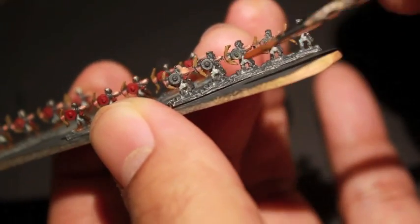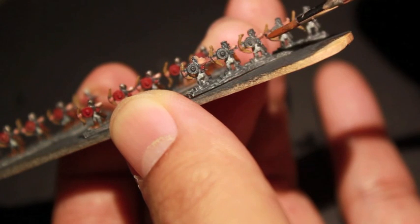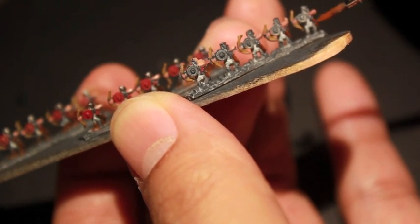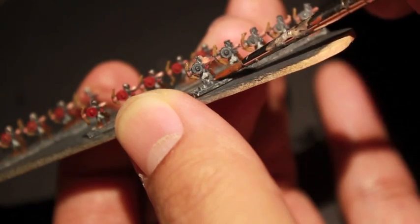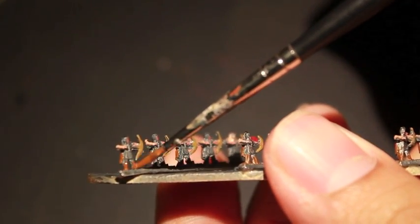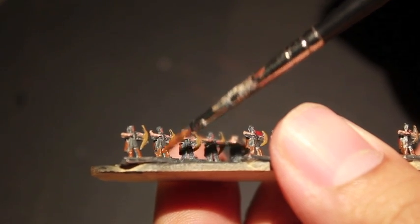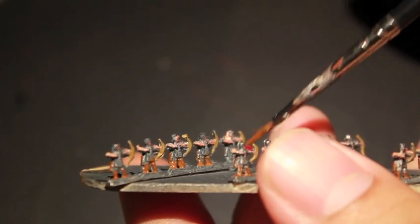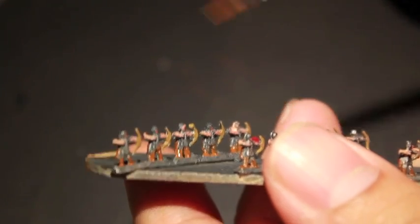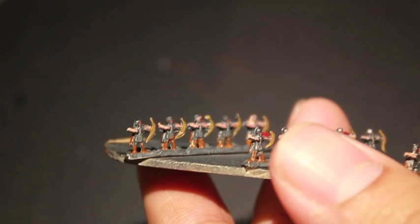Mournfang Brown — something I realized when painting the tunics is that they've got quivers on their backs, right on their back hip. I decided to go with Mournfang Brown for not only their quivers but also their boots. The boots are right below the quiver so it doesn't shock your eye to see too many different colors. You want a very simple color scheme that you can replicate because numbers matter — more is more. No crazy color combinations or mixtures; just simple, straight out of the pot colors.